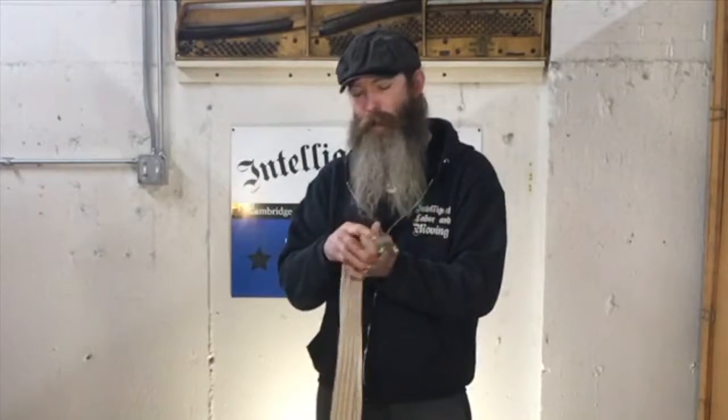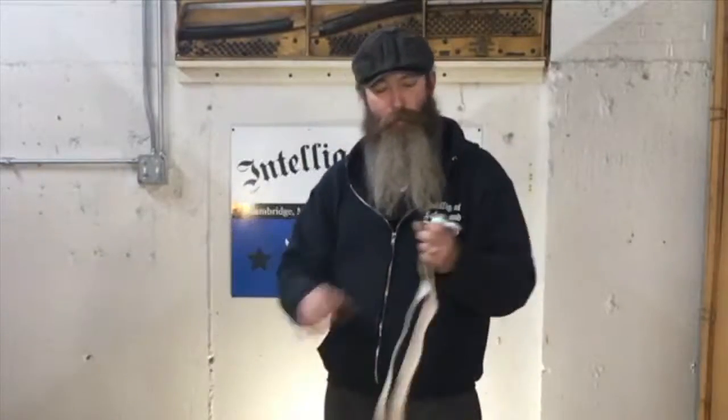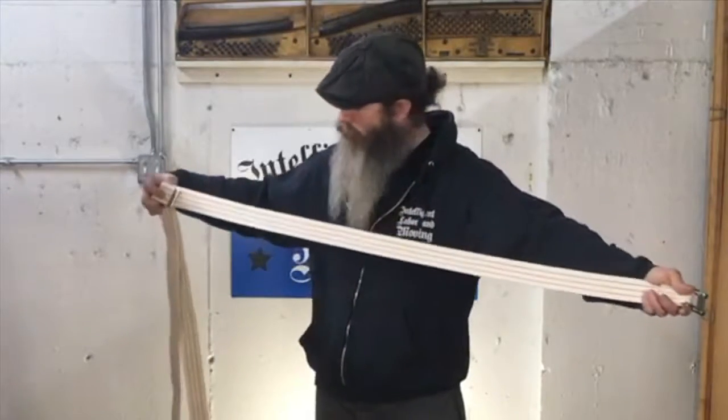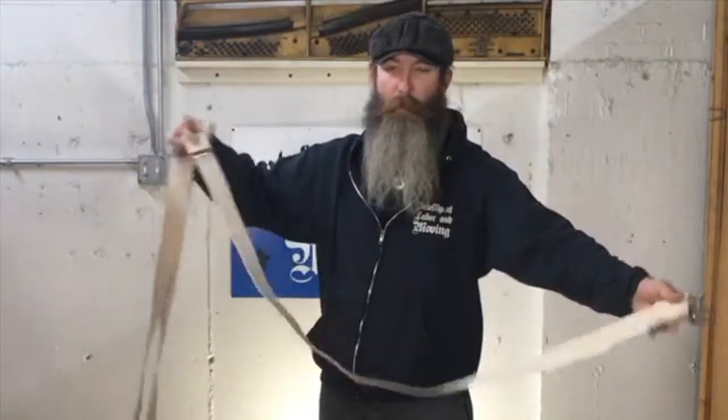So basically you want to fold it in half. Make sure it's nice and flat. And then you're going to bring the side with the buckle and pull that longer, so you've got about a third of it.